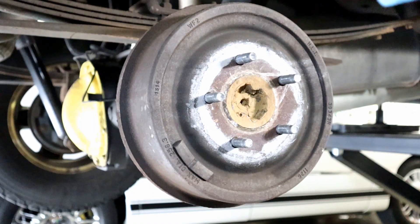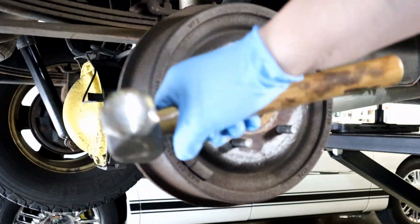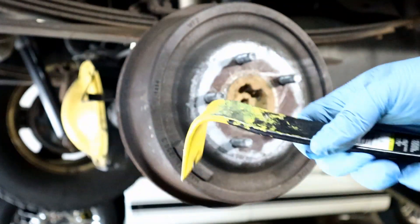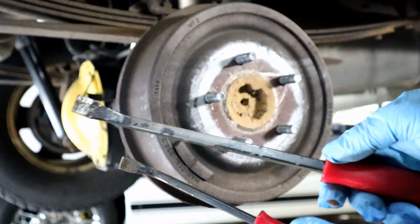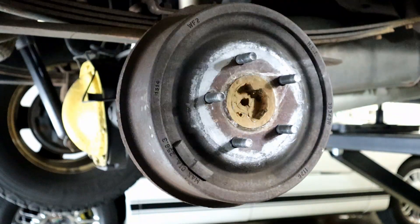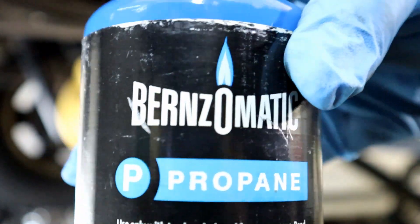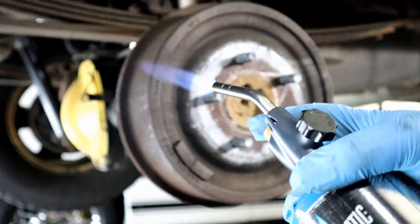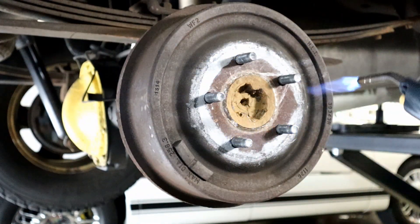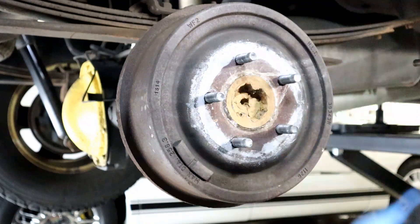All right, here we go. I was having problems with this — I was trying to take it off the normal way using a hammer, banging it, and it didn't work. Then I tried these two tools and put them behind it, still nothing. Last resort, I used this heat gun right here. It has a trigger housing. I opened it up, clicked it on, and heated it up for about five to ten minutes.